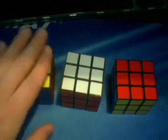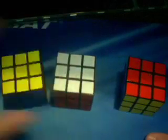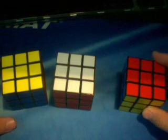So real fast, this cube right here has Cubesmith textured tiles, this cube right here has Cubesmith smooth tiles, and this cube right here has Cubesmith stickers. Now the main difference between tiles and stickers is that the tiled cubes tend to be more slippery and the regular stickers tend to have a more natural feel of the puzzle.